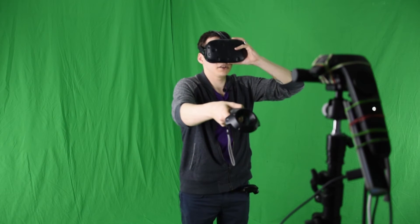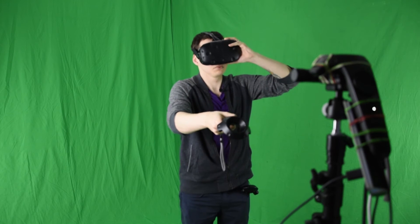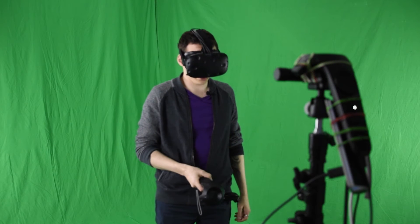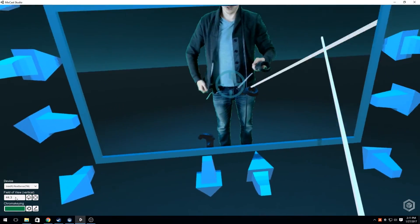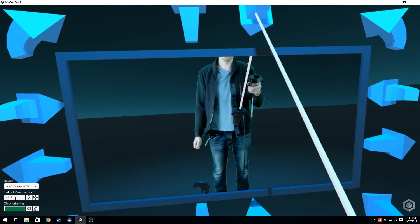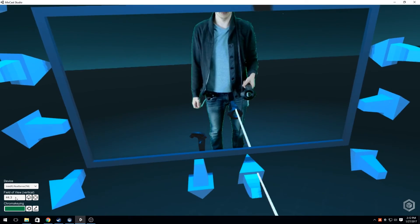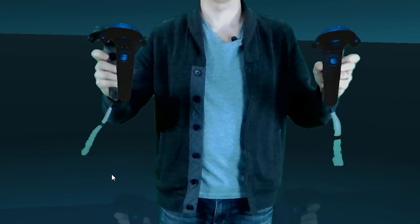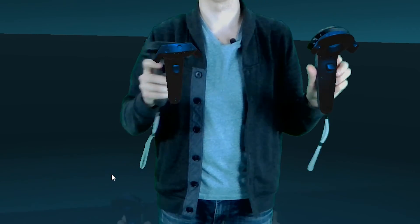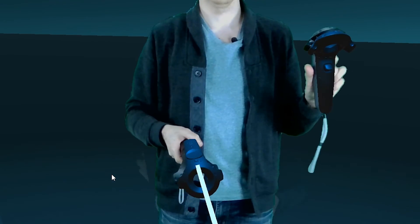You may need to take your headset off for reference. For fine tuning, point the controller at the arrows around the output display and click the trigger to adjust its position and rotation. This process can take some time, but it does get easier. You'll know you've succeeded when your virtual and physical controllers overlap completely in the output display.